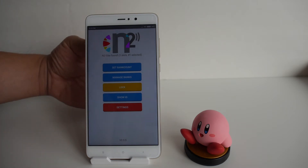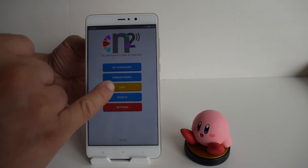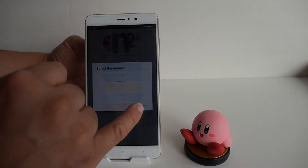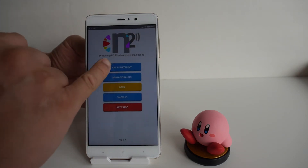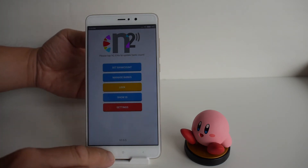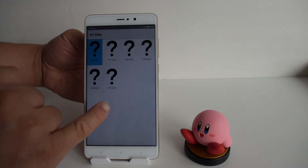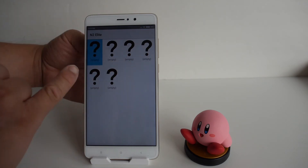Now that the file location is set, we can set the bank count and manage the banks. A bank count is how many slots — how many amiibos — you plan to hold. By default it's just one. If you change that to, say, six, that means you can load up to six amiibos. Tap the N2 Elite on the back of your phone to update the bank count, and then it says 'bank count updated.'